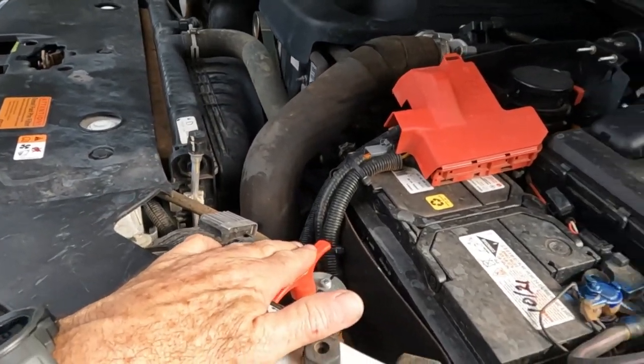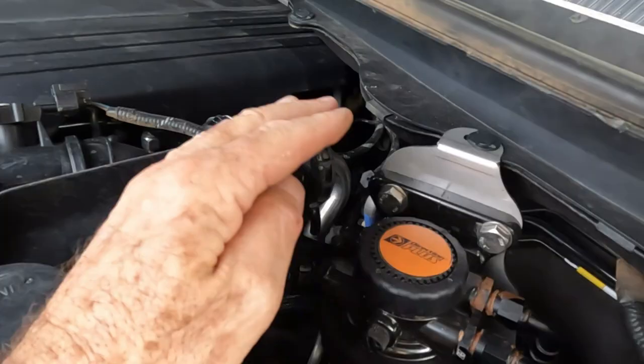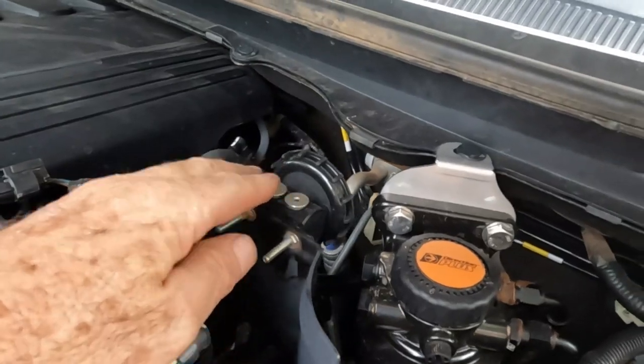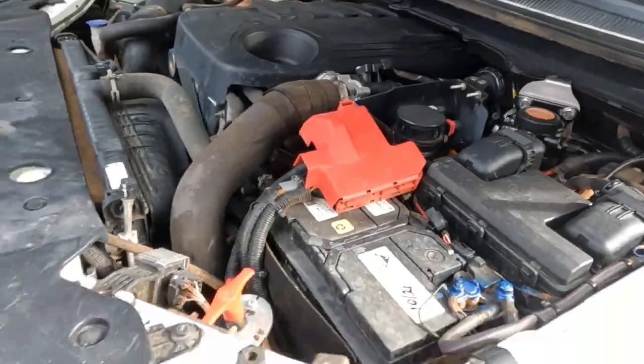There's a bar and tool kit under here. I've got an isolation switch for the winch, and over here I have a Directions Plus fuel filter pre-filter. I've also got an ARB diff breather. Other than that, everything else is standard.